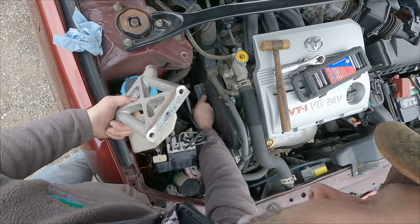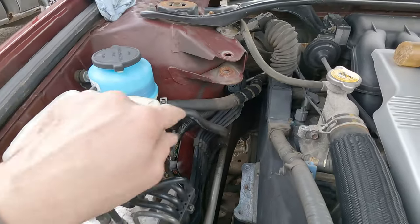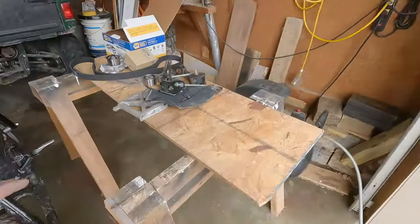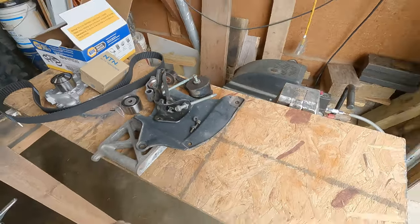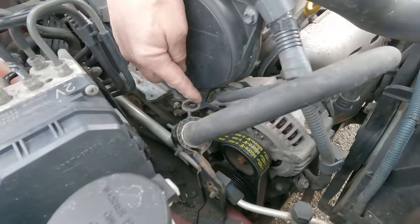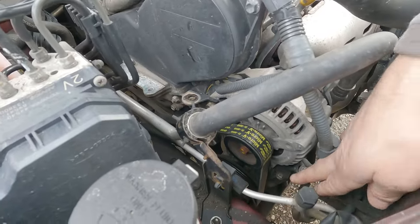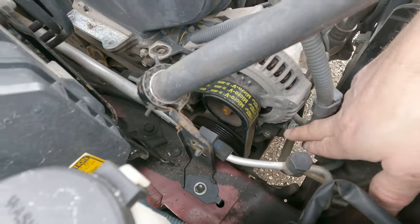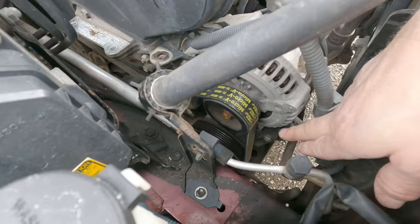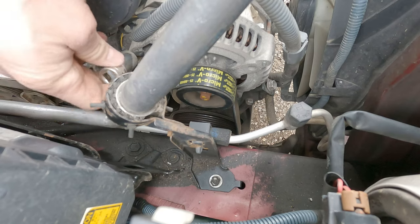I've got my antifreeze line moved out of the way. I try to keep all the pieces I take off pretty organized so I know where they go. To loosen the alternator, I have to loosen this pivot bolt and then the bolt down here that keeps the tensioner mechanism tight. Then I loosen this up to actually let the alternator down — that's a 9/16 here, and this one down there looks like a 12 millimeter.